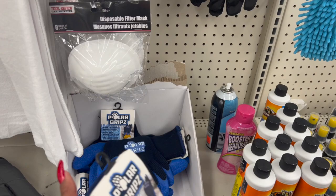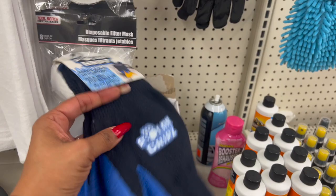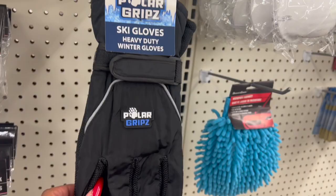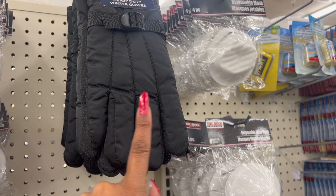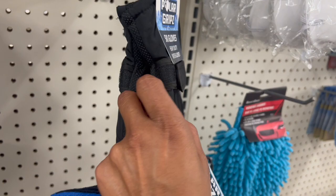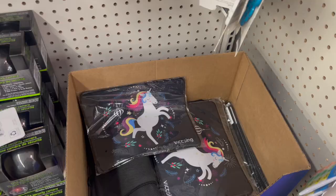Even though it doesn't really snow in California, there is Big Bear. They have polar grips — rubber coated, insulated, keeps hands warm, one size fits most. And then heavy duty winter ski gloves — a great deal for $1.25. They have quite a few at this location. There are two different styles: one with Velcro and one where you can pull a string. I would rather get the Velcro ones.